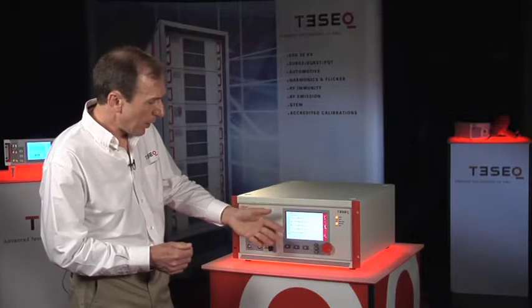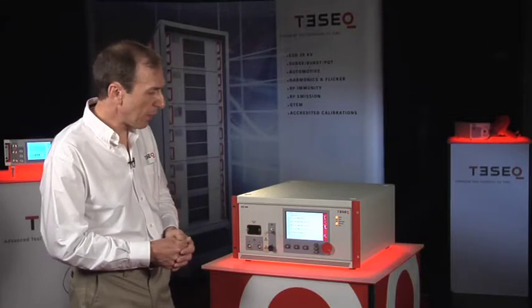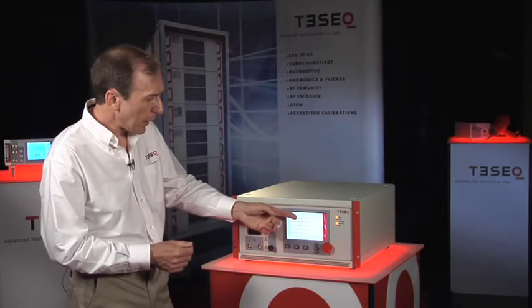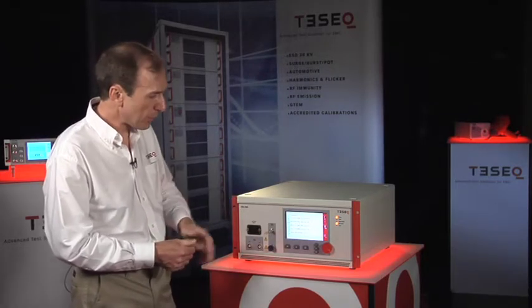I have a number of pre-programmed tests here for power line application, including the standard IEC level 1, 2, 3, and 4 tests.